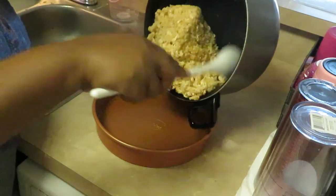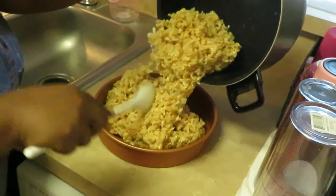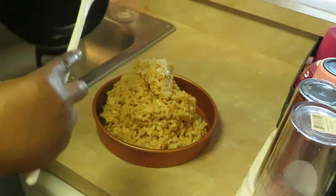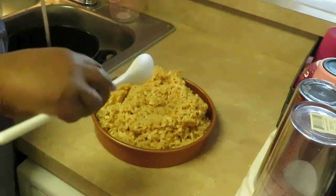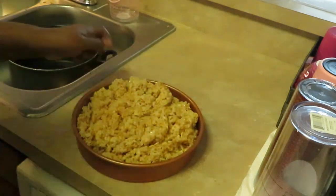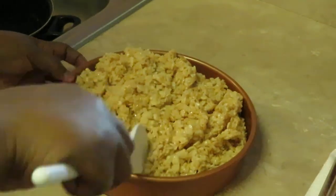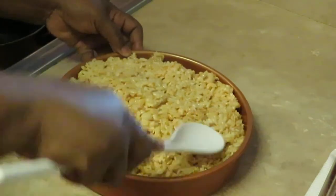I'm gonna go ahead and get the rice krispie treats all dumped in here — look at that, one big old blob. Just get it all down in there. Look at the pot — there's nothing in it, nice quick easy cleanup. I'm just gonna smash this down with my spoon.